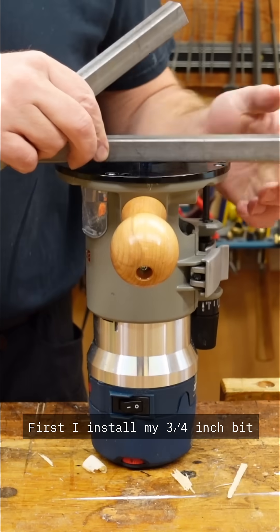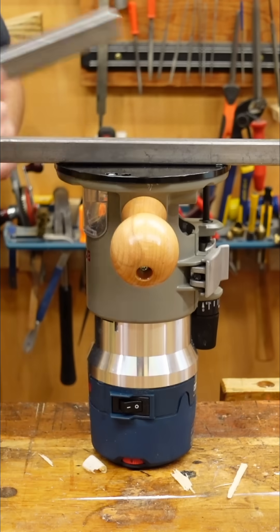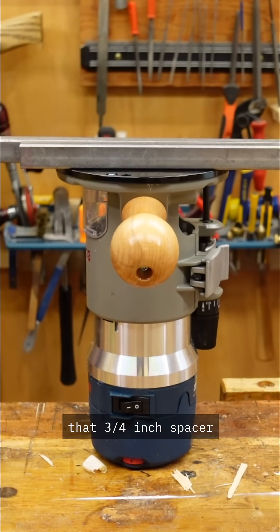First, I install my 3¼ inch bit and put a 3¼ inch spacer flush against it. Next, I can put my fence tight against that 3¼ inch spacer.